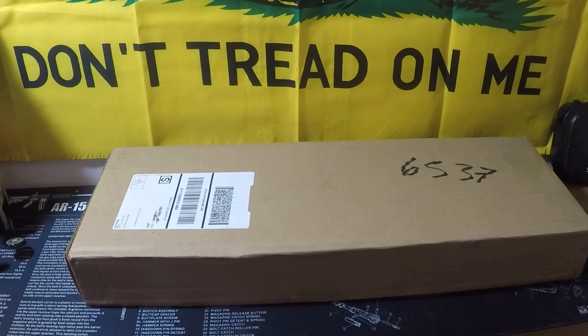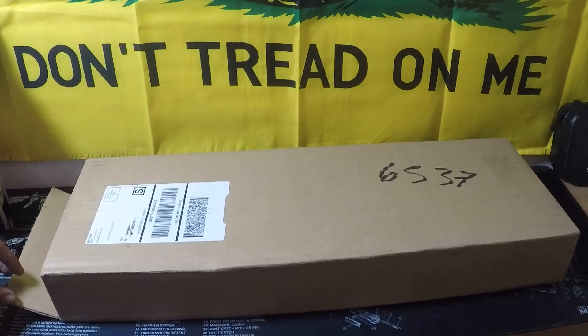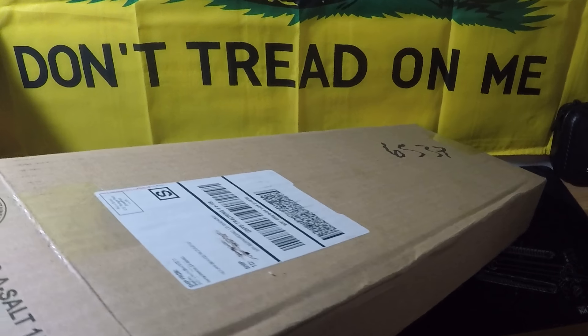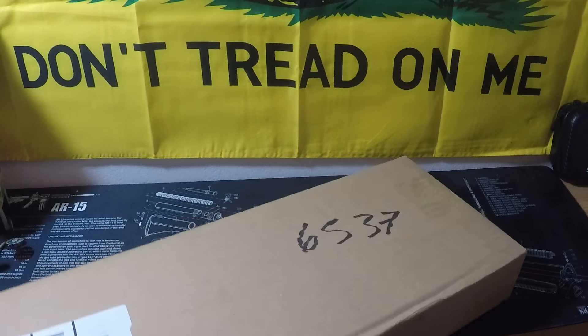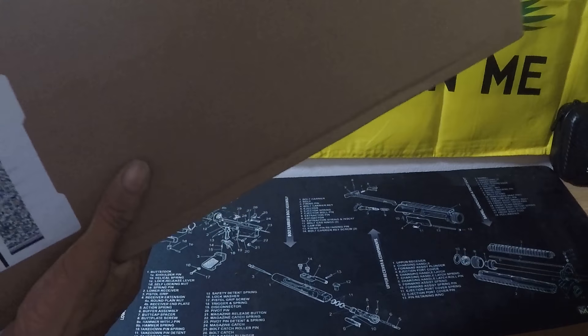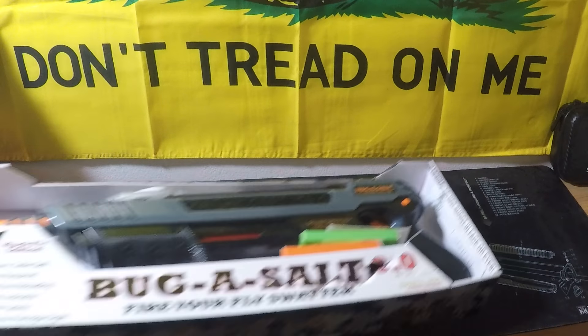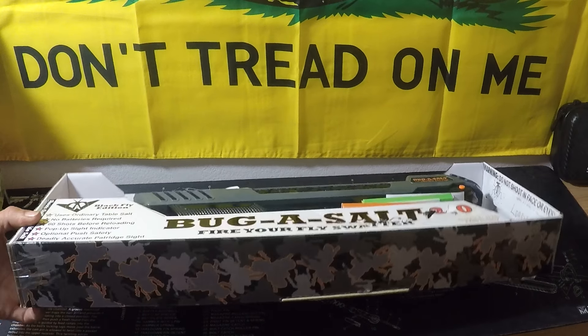All right guys, today I have a little unboxing — it's a new purchase, a new gun. It's a new gun that came out not too long ago, but it's a special gun. And this is only for adults — adults only.